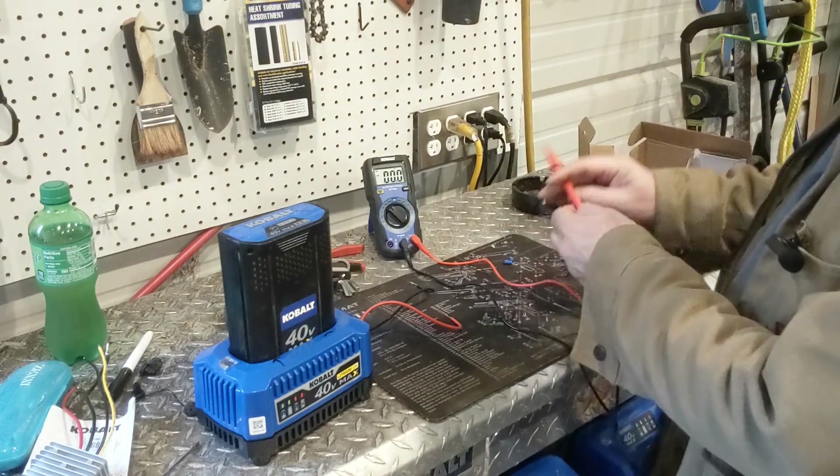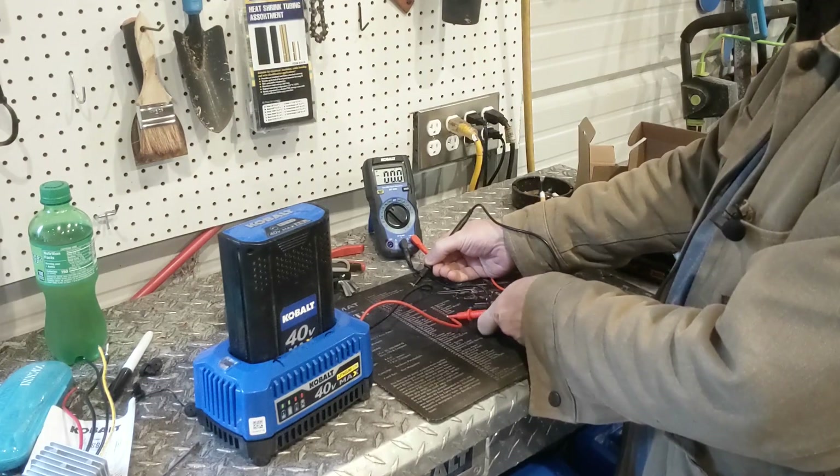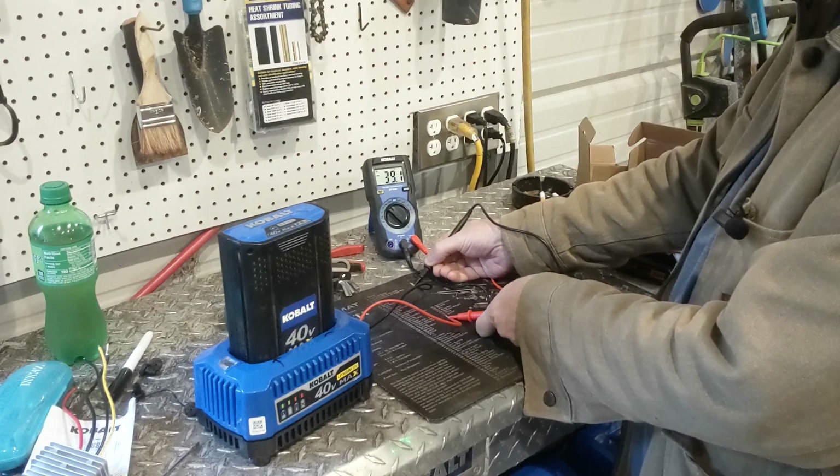You can see the multimeter in the back here. You'll notice we have 39 volts coming out.